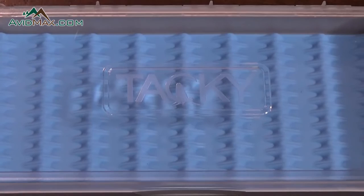Hey, I'm Cory from Avid Maxx and I'm going to talk to you about the Tacky Dry Fly Box. The Tacky Dry Fly Box, first of all, has a clear lid so it's easy to see through. You can see all of your patterns inside there.